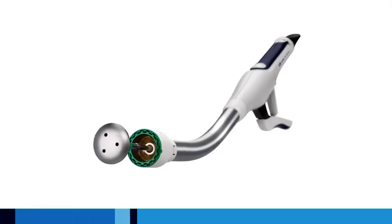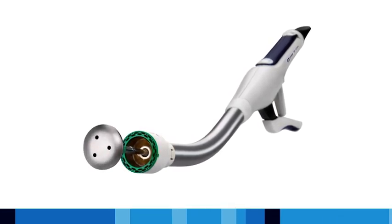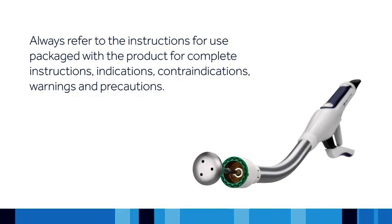This in-service video will provide you with basic instructions for using the DST Series EEA staplers from Medtronic. Always refer to the instructions for use packaged with the product for complete instructions, indications, contraindications, warnings, and precautions.